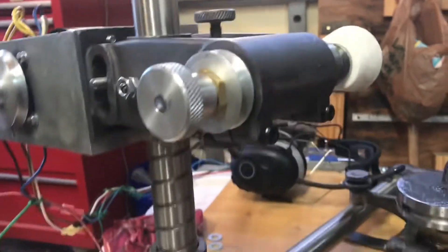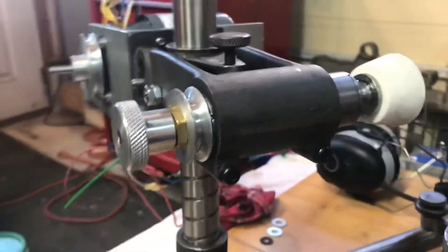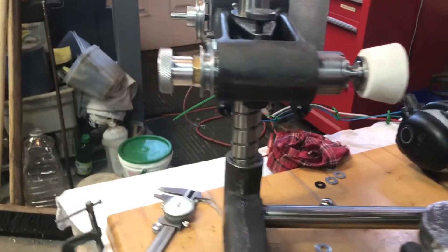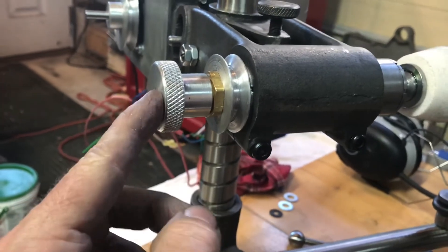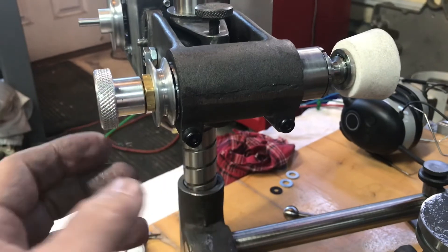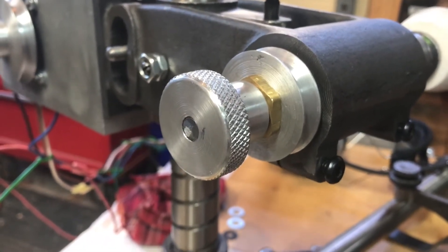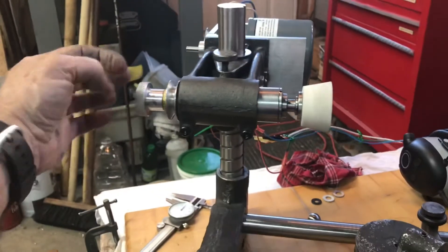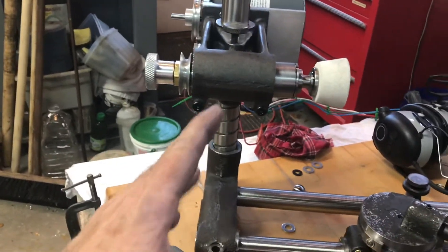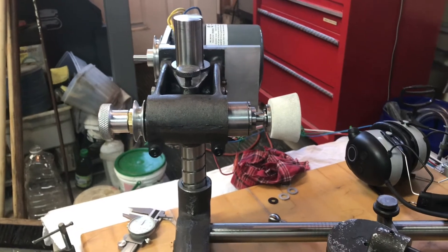One more thing I got done — I cut off the excess of my draw bar. I loosened the screw and backed it off so I wouldn't scar up my nice aluminum hand wheel with the hacksaw blade. Then I ground it smooth and tapped it back into place. I decided to do that since I've figured I'm not going to buy one of those belt guards right now, so I didn't really need the extra draw bar length.